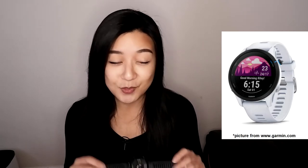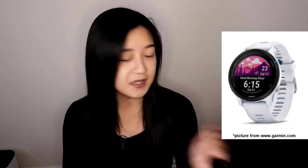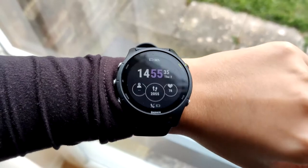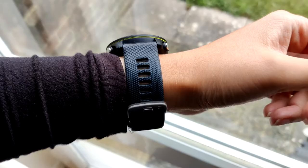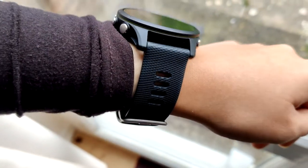I also liked the white version, but I was worried it would get dirty — especially since I wear a lot of dark clothes and in the UK it's cold most of the year, meaning long sleeves that could dirty the white strap. So I went with black, though I'm thinking of getting a white strap for the summer months.